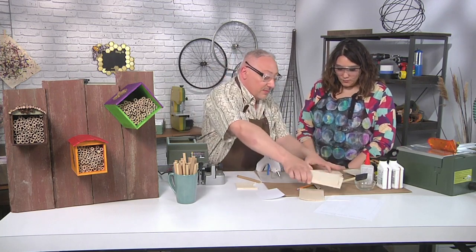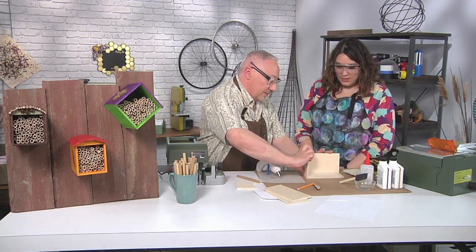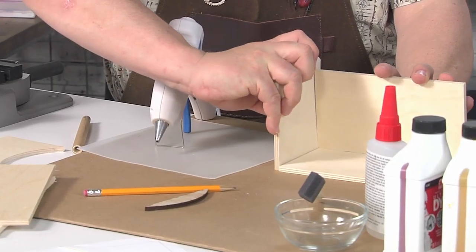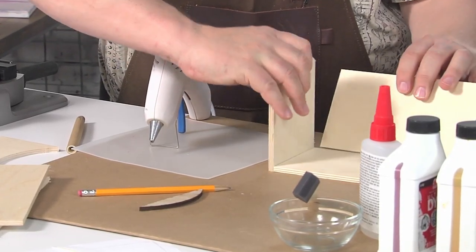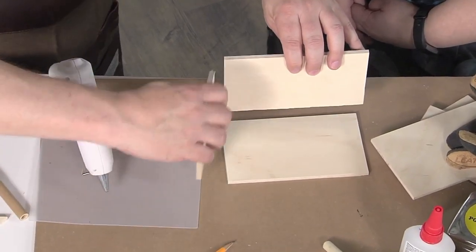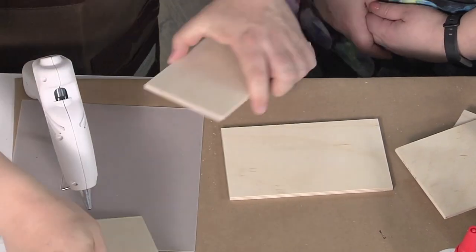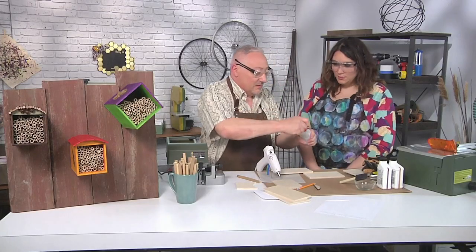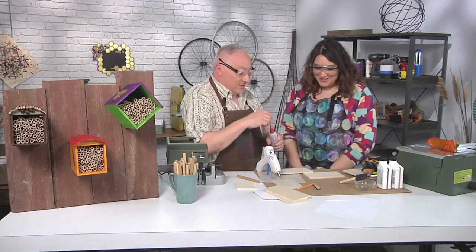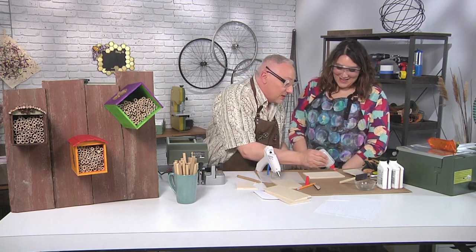So we're going to glue the bottom, the side, and the back. You have to put the side in a certain position — instead of on the outside, we're going on the inside. That raises the sides up and makes the house look more rectangular. Tall and narrow. Don't we all want to be tall and narrow? I keep saying we should have a platform down here so I look tall and narrow, but nobody listens.